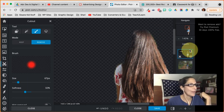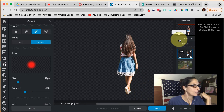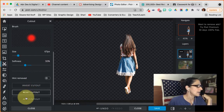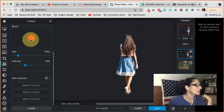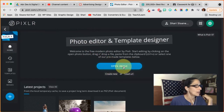I'm pretty satisfied with what I have here. Here's my girl all cut out. Now I'm going to actually apply the cutout by coming down to where it says 'Apply Cutout.' She is now cut out of the background.